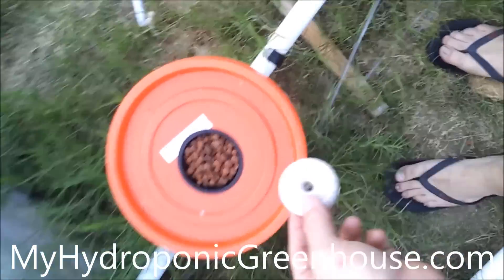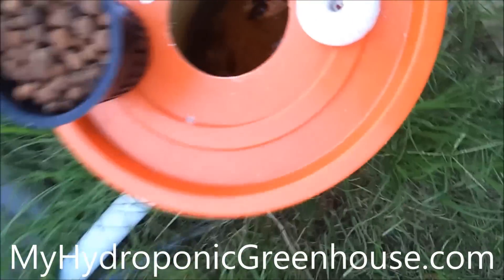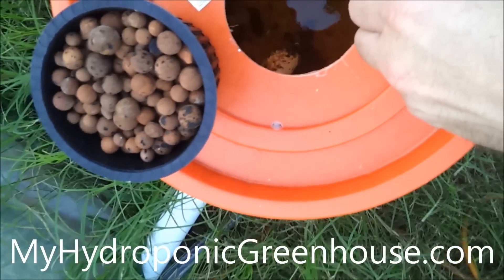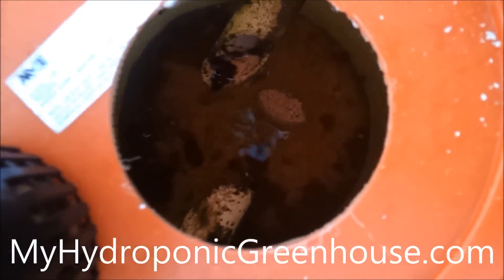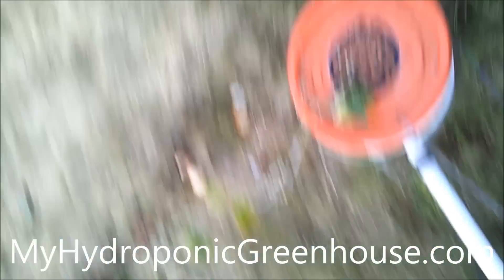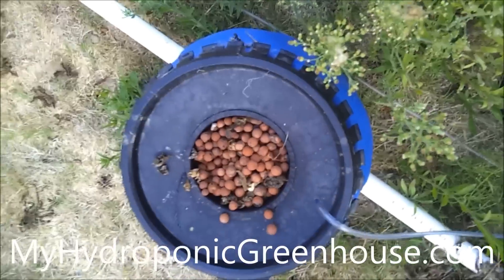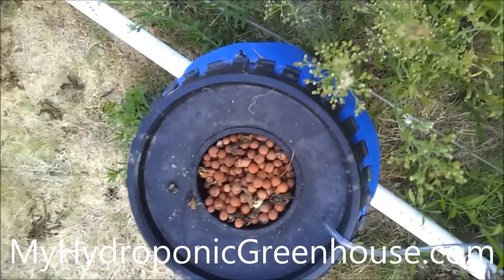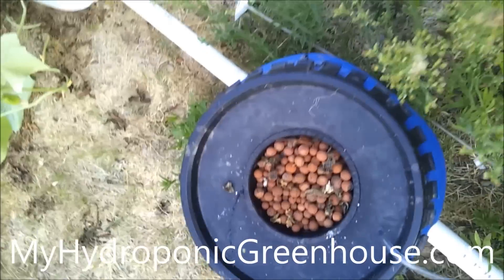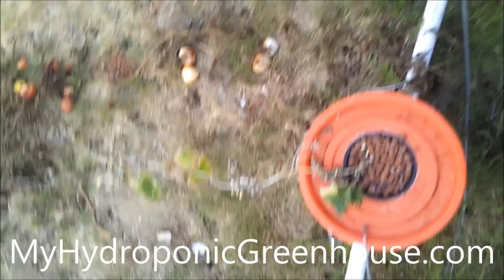I'm also going to add some pellets to this bucket here. Our bucket system has a pretty decent infestation, so I'm going to add about a third of one in there. A little bit more down the line — this is our little outdoor area where we've been experimenting with outdoor hydroponic setups. This is a little bit larger of a bucket, and for good measure I'm going to pop one into the reservoir down here also.